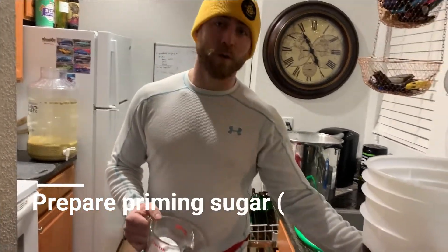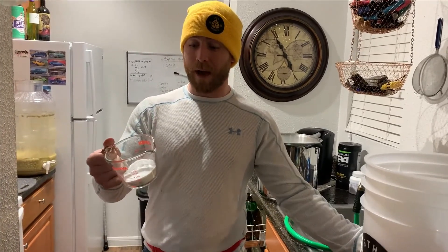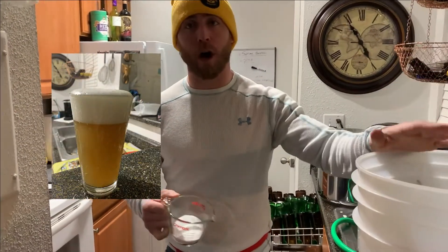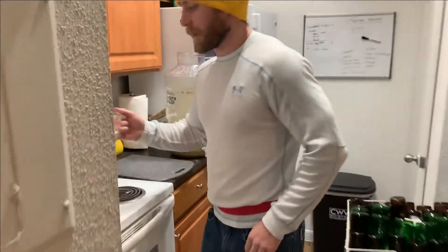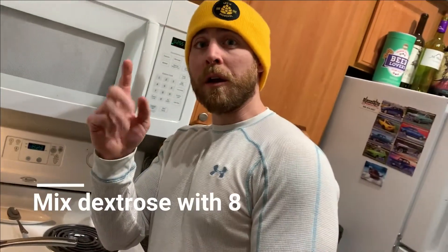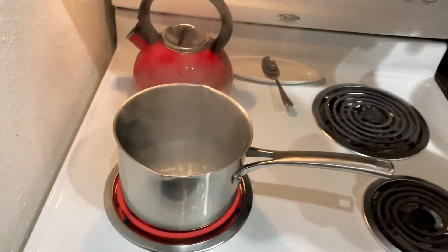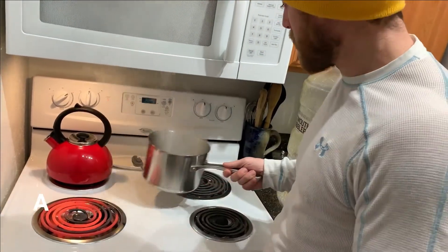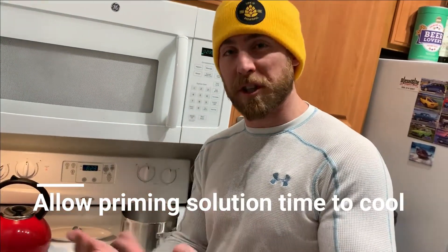Based on the volume of beer — about 3.8 gallons — we concluded that we needed about four ounces of priming sugar to add. This is going to help carbonate our beer once we add it to the bucket. Once the solution starts boiling and the cloudiness disappears, take it off the burner — that takes about two to three minutes. Set it over here and let it cool before adding it to the actual beer; you want the temperatures to be in the same range.